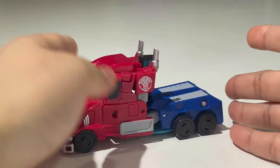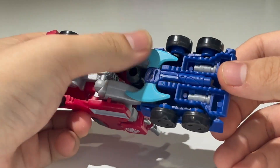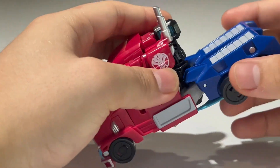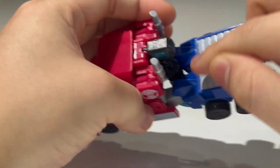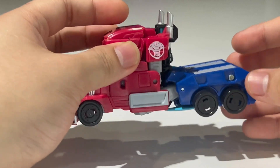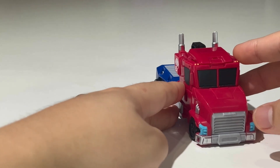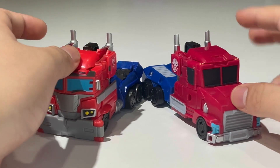His accessories are stored in truck mode already. The axe is stored underneath the truck, and the gun is actually used for the transformation because the legs have extra tabs that tab into the gun. It's a very solid truck mode — it rolls very nicely and smoothly.